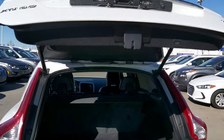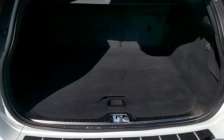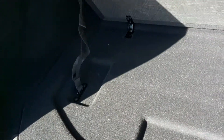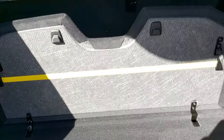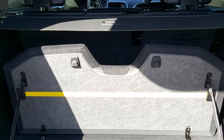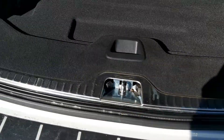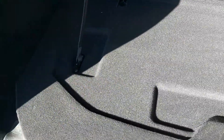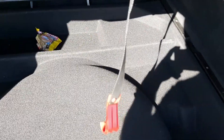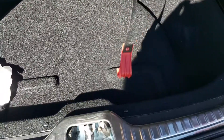Power liftgate, of course. We've got all this room back here — holy smokes. It has a privacy cover in there. It has a storage divider here, so you can put different stuff on each side. You can hide it a little bit up front there as well. There's more storage underneath here, and then underneath that is your spare tire.